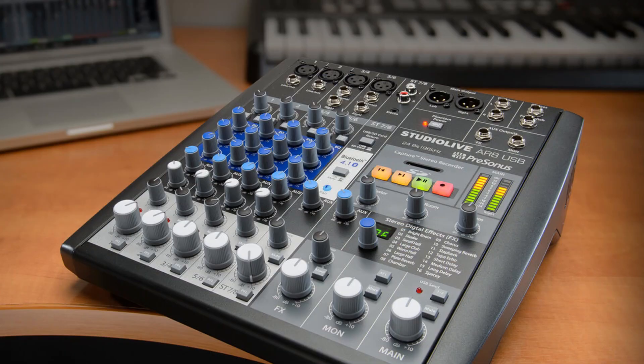Still, my best recommendation and the sensible thing to do is to always have a small mixer with you just in case, even if it's just four mic pres.